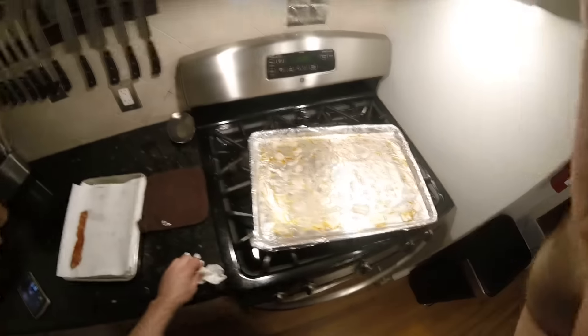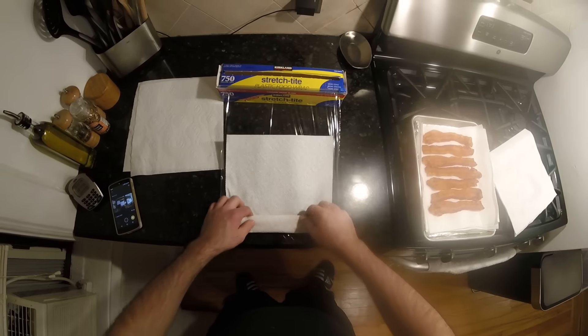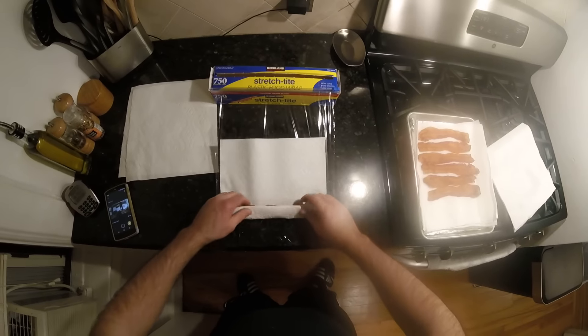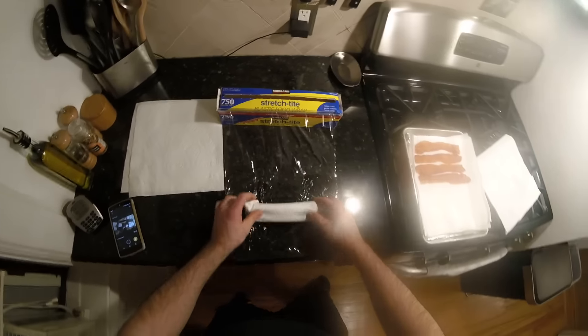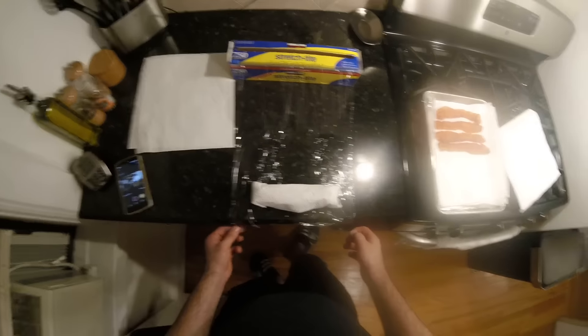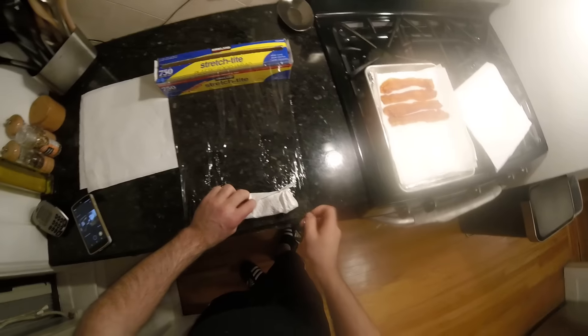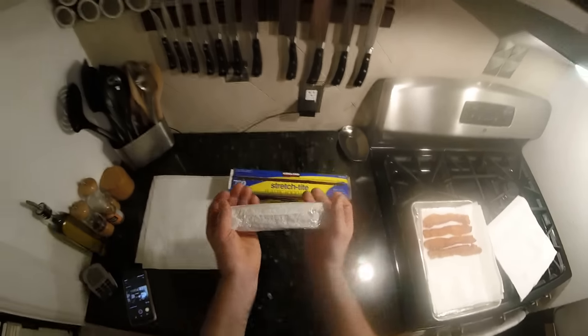Just to wrap up: got plastic wrap here, and clean paper towels. I wrap it up real quick — as you can see it came out nice and crisp, just perfect. Do a fold, put another layer, fold, and so on until you fill up a sheet of paper towel — about four pieces per sheet. Wrap it in plastic wrap. Note to self: less plastic wrap next time — one layer is plenty.